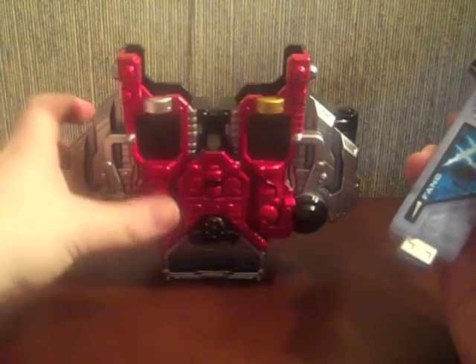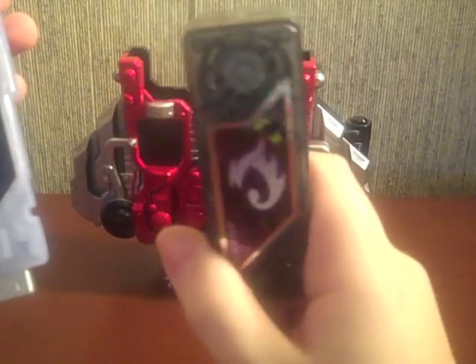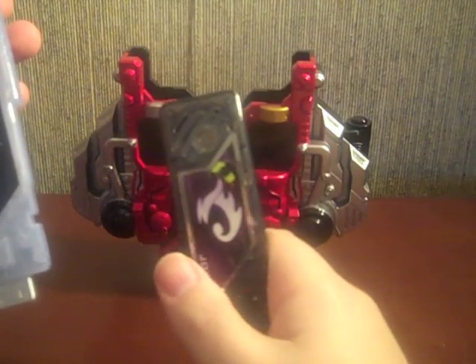I just happen to have the Double Driver handy right here. First I'm going to use the limited edition Shotaro memory to show off what it does.